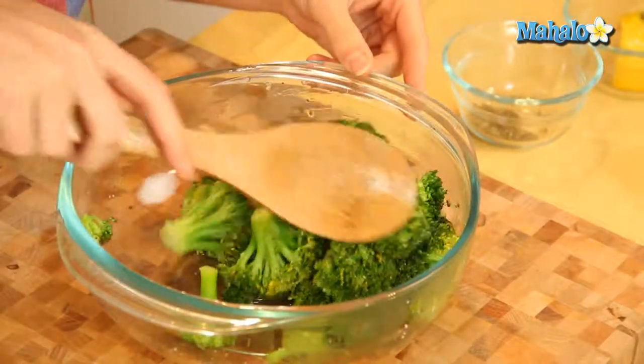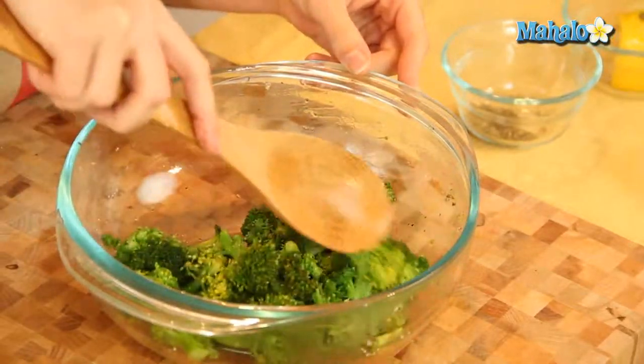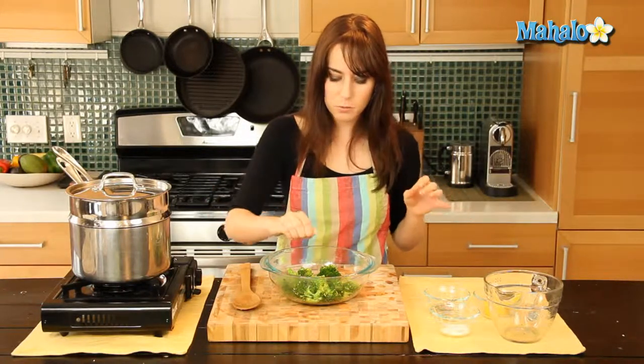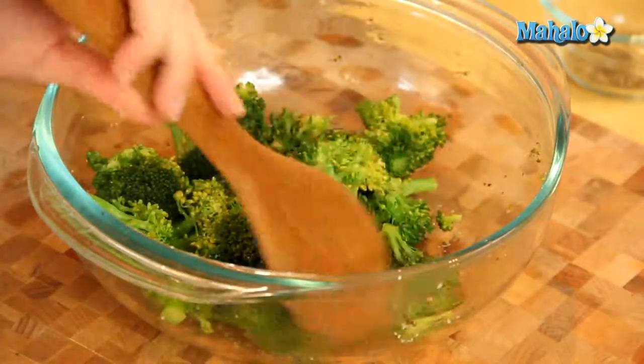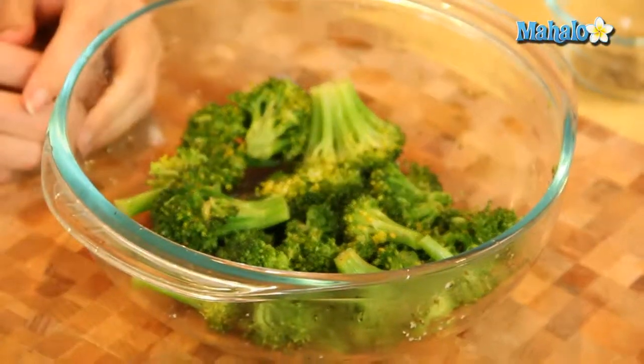We're just going to give this a little toss. And now we're just going to add a little bit of salt — just a tiny pinch. We really want the broccoli and the pepper and the lemon to be the main flavors, but salt always helps to kind of bring everything out. So a nice little toss and we're ready to go. And there you have it — steamed broccoli with lemon and pepper.